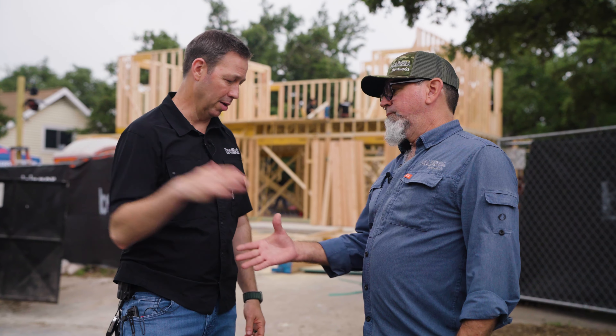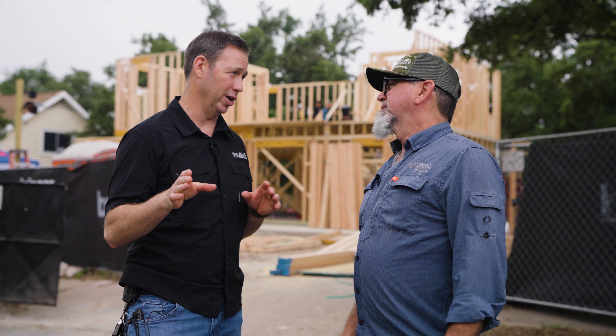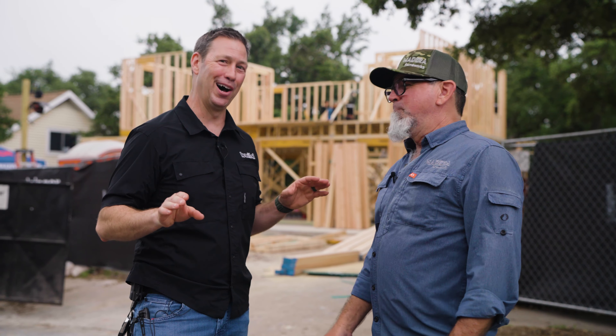Bill, amazing job out here — your crew rocks. The Madera logo hard hats are awesome, a one-off. Let's let these guys keep going.